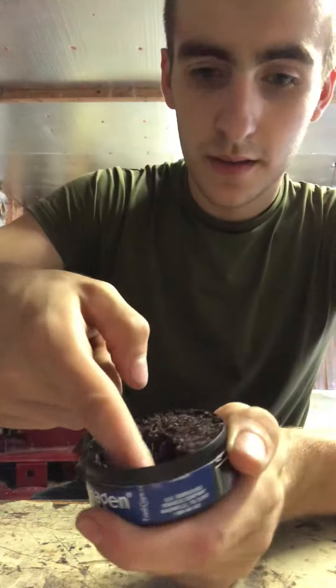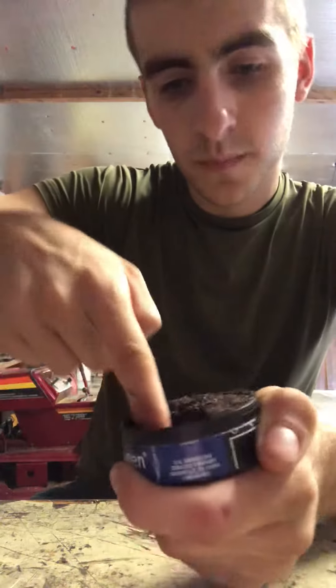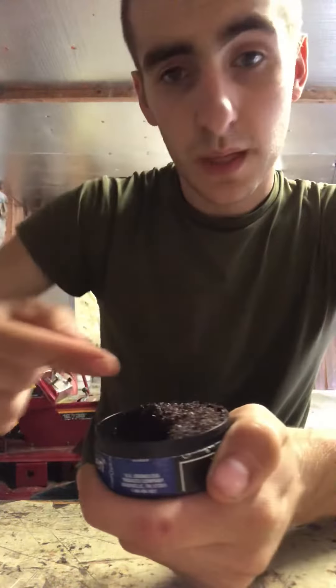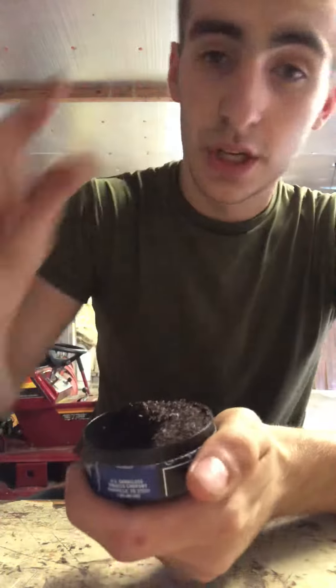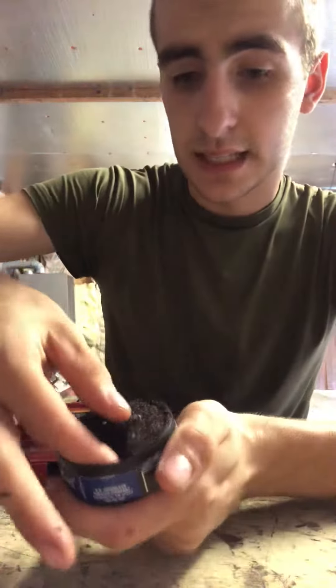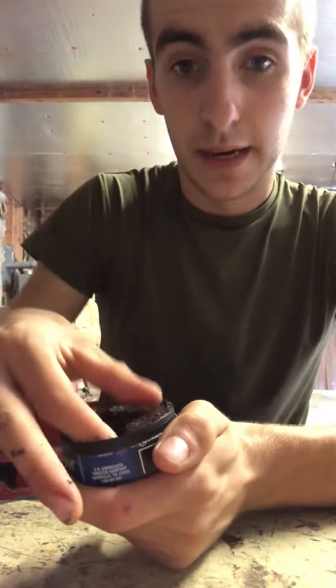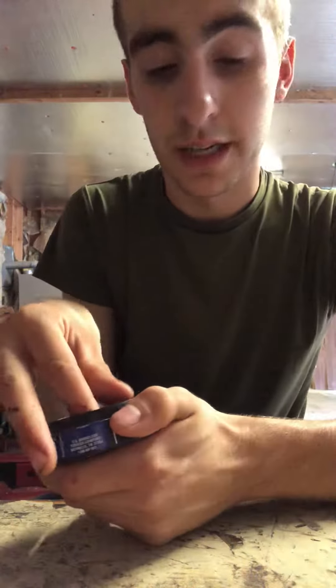Bring it around town, you want to get it all nice and tight, bring it around. You know, get yourself a good sizable pinch — two important fingers, only two fingers you really need. Pick yourself a good sizable pinch.